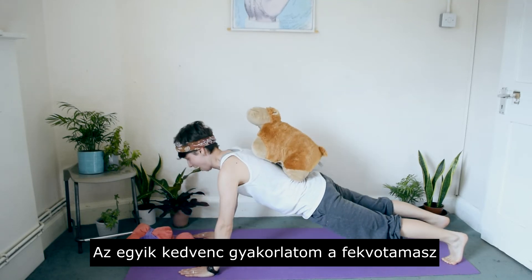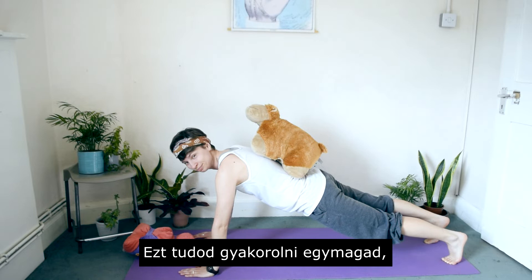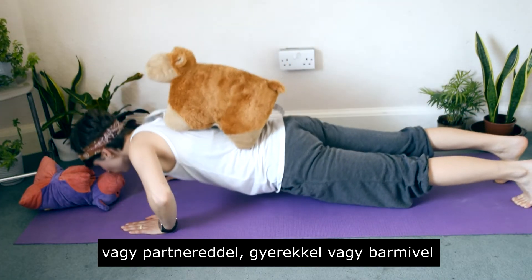My favorite exercise is actually push-up. Do this exercise alone, with your friend, your partner, or your kids, or even with your toys.